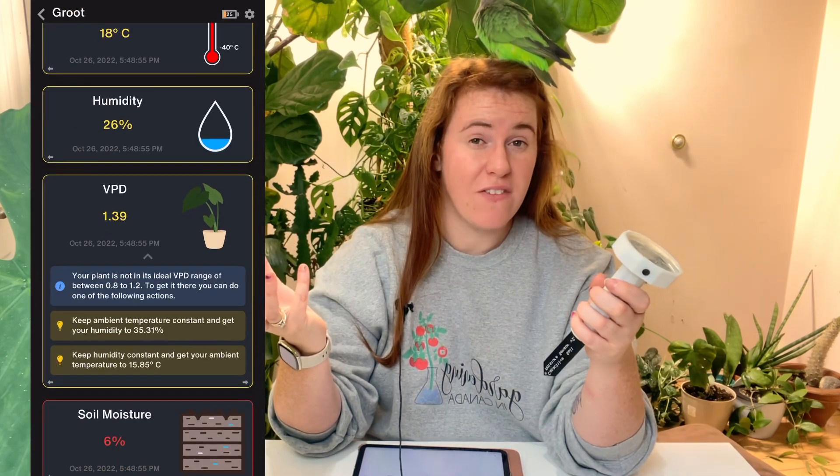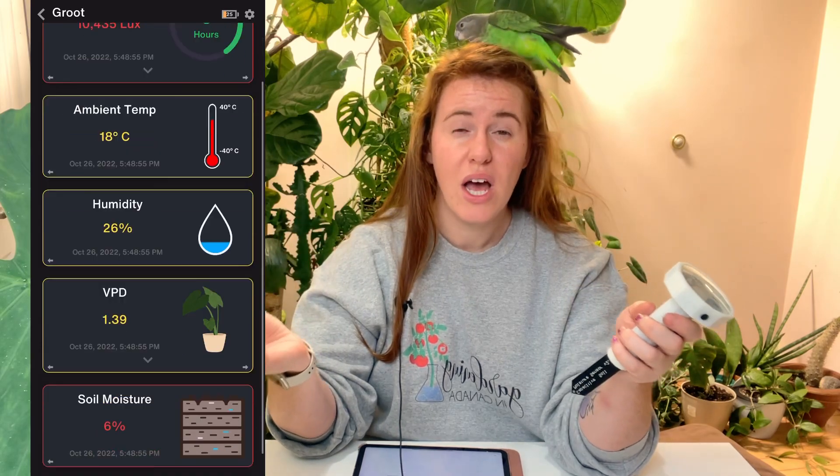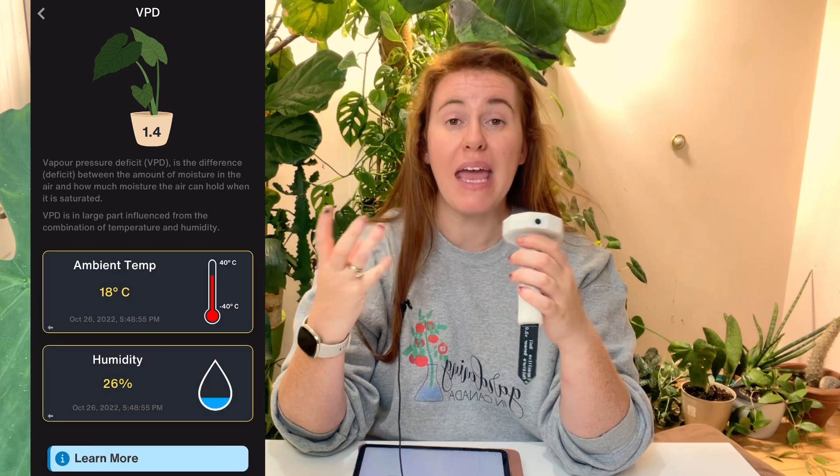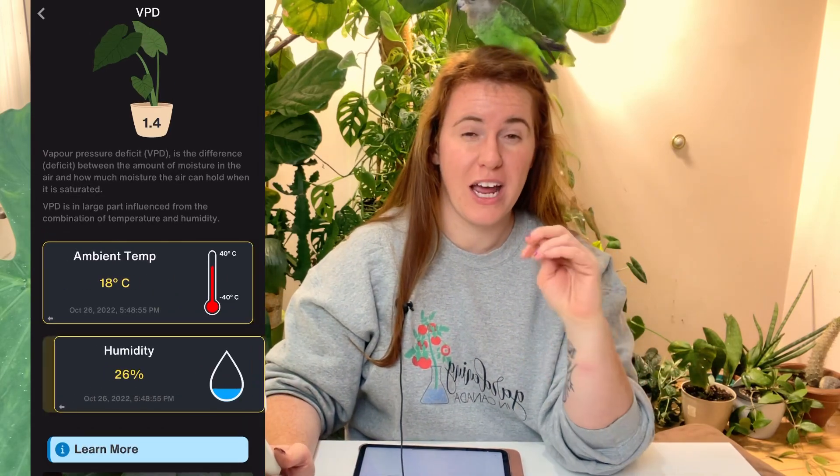Temperature and ambient humidity are huge because they're sensed separately, then our algorithm combines them to determine your VPD — that's a whole separate video. VPD is the way to grow plants. It's something the houseplant community doesn't often talk about, but it's very important — a make-or-break factor for rapid plant growth. When I got my first sensor, I was literally addicted to it. My VPD wasn't ideal, so I was adjusting my humidifiers, temperature, and blinds trying to get everything right.